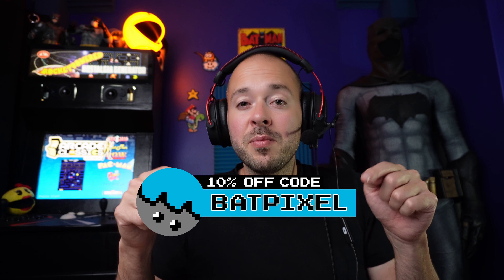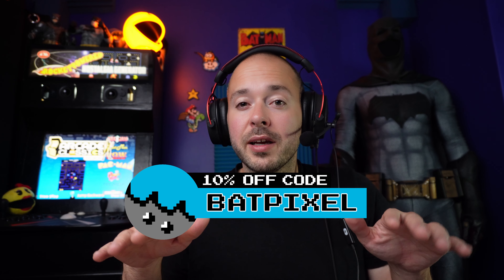I'd like to give a shout out to Antlion Audio for sending me these gaming mics to review. They make a really high-quality product, and if you'd like 10% off these mics, use my code BATPIXEL on their website. I'll have my affiliate link and their normal website link down below.